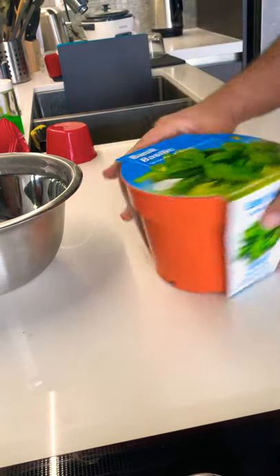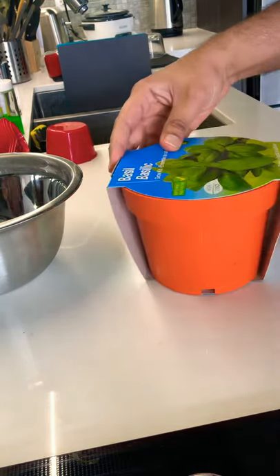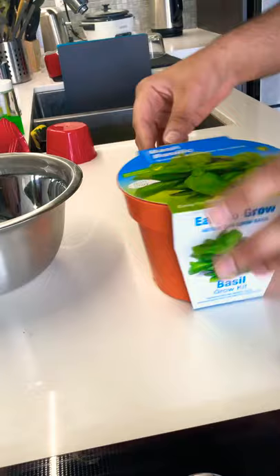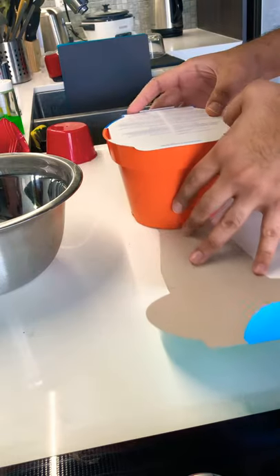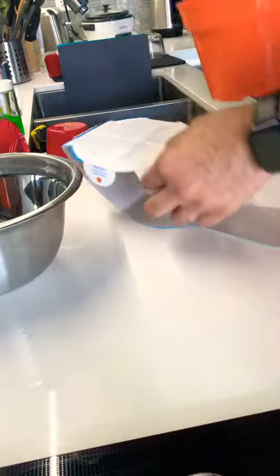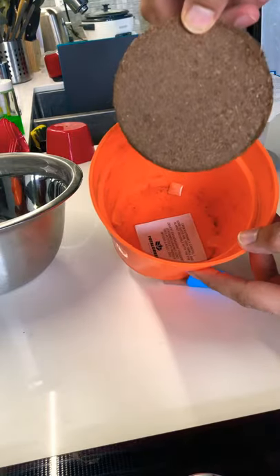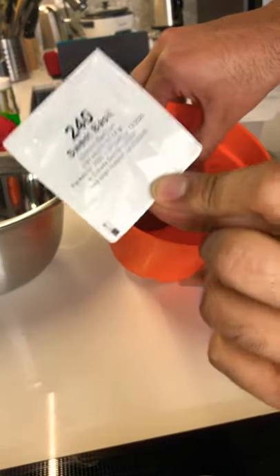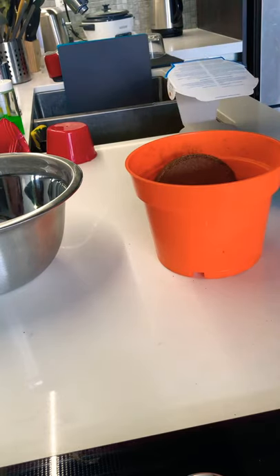I got this basil grow kit from the dollar store for only $2.50. It says it's easy to grow — 'facile à cultiver' in French — no GMO. Let's see what this consists of. Breaking open the pack, you have a set of instructions. Inside the pack you have this ready-made moss and a packet of seeds — this one is sweet basil. So let's try to get this started.